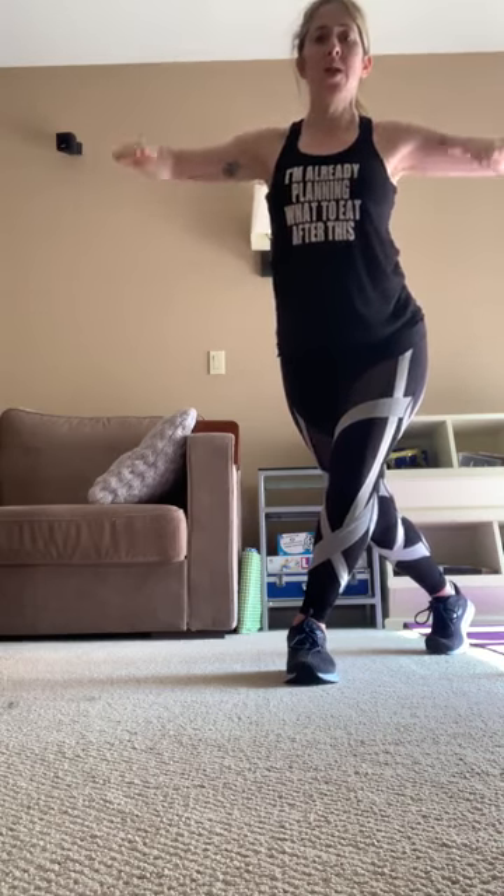This time — squat, curtsy, squat, curtsy, squat, side raise. Down, keep alternating. Modification: regular squats. Down, 1 foot behind, 1 foot in front. Keep going — down, up — we're going to do 1 more, we're going to add a hold. 1 — hold, then we're on the other leg, add a front hold. 10, 9, 8, 7, 6, 5, 4, 3, 2, 1. Other leg — hold it.